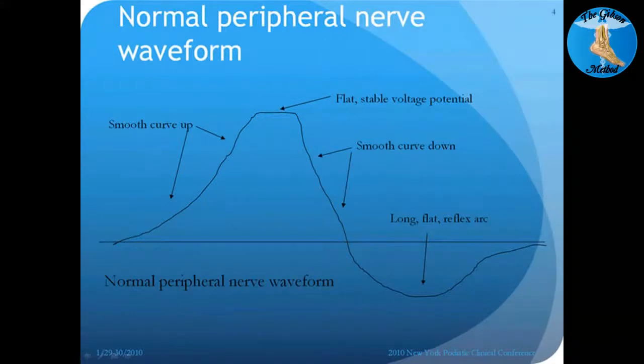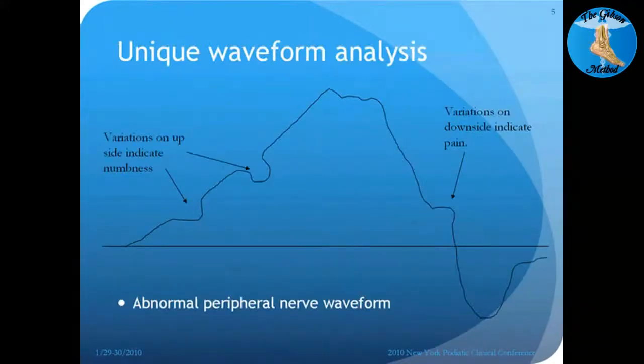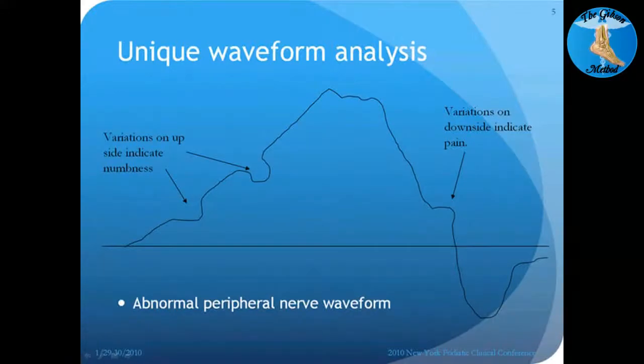What the Rebuilder does is it evaluates the unique waveform that's going on. As you can see with this one, this is an abnormal peripheral waveform, which is typical of peripheral neuropathy. On that left-hand side, you've got two little divots — little down areas where you're getting an abnormal signal. In this case, it's going to be numbness or tingling. You see the top of it — it's not flat, it's kind of rough — because the nerve is not functioning like it's supposed to.